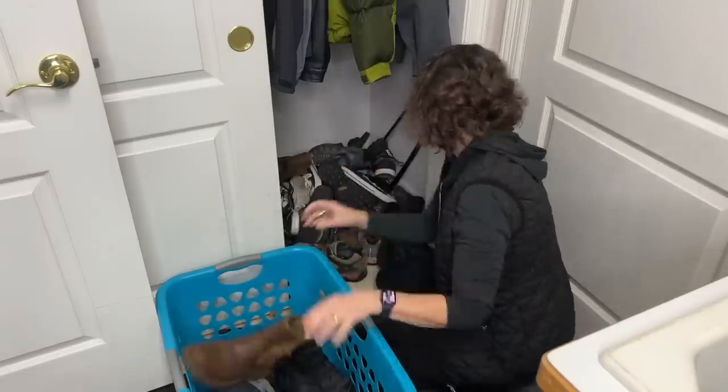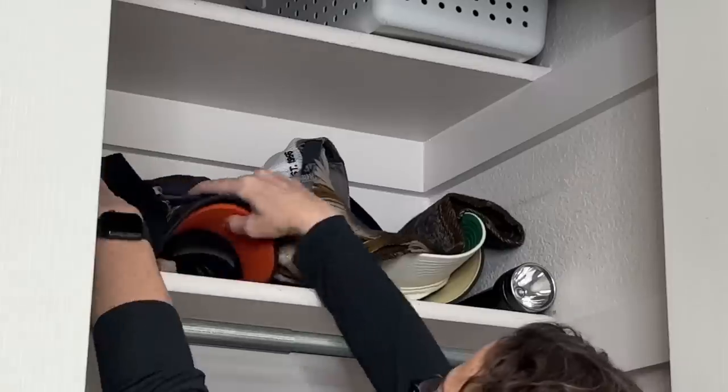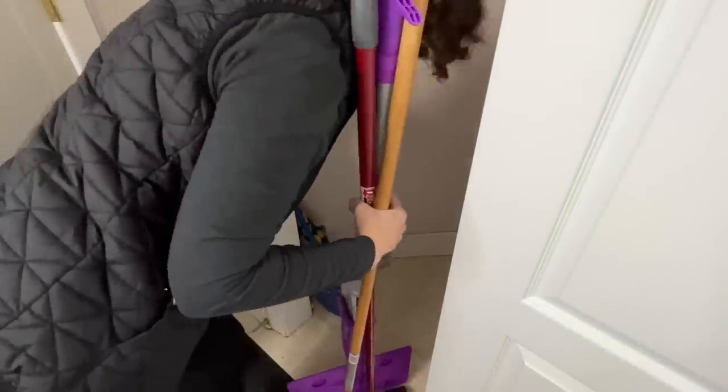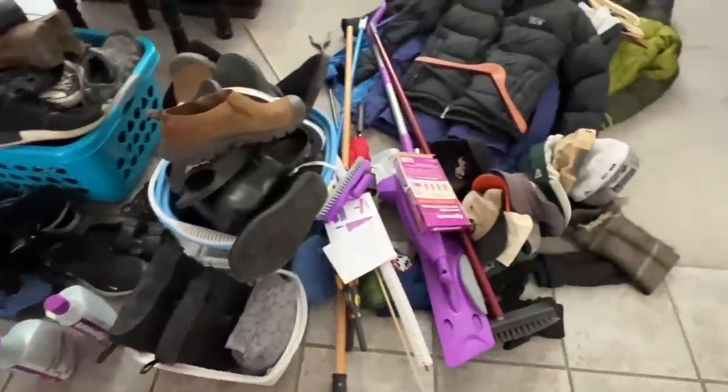The first thing I'm going to do is remove everything from my closet. I want to be able to start with a clean slate, so I'm going to remove all the shoes, the coats, everything on the shelves — completely gut it. Once everything is out, you can see how much clutter and mess was sitting inside that closet.